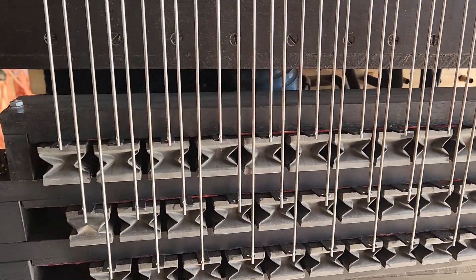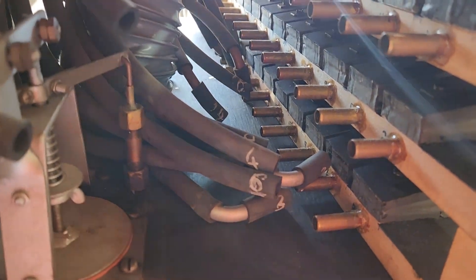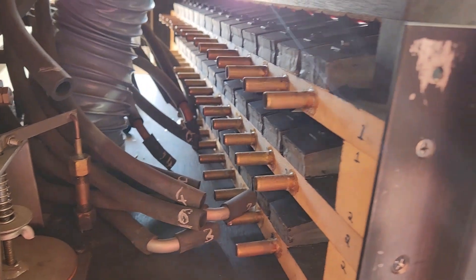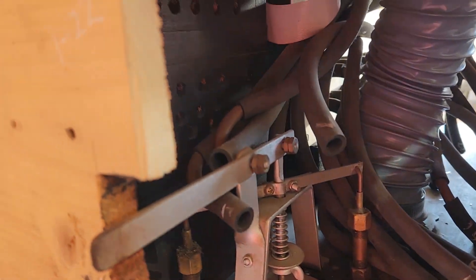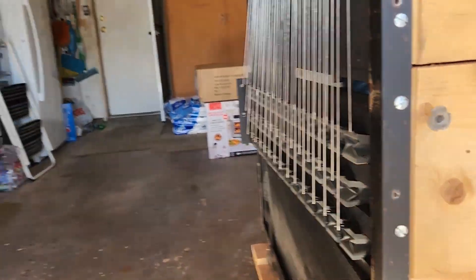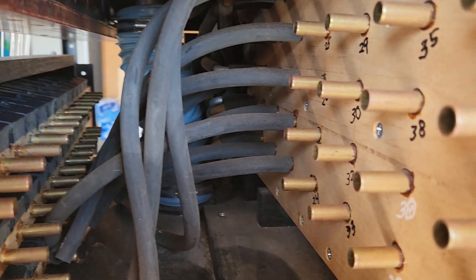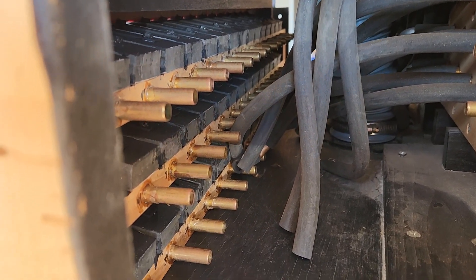We've got it inserted into the right position; the rods are not hooked up yet. What we've got to do is get inside and hook up the hoses before we mount with the mounting screws. We've got it moved out a little bit so we can reach in to hook up the hoses that go back inside — some hoses have been taken off, some were left hooked up.